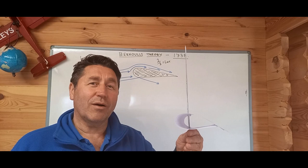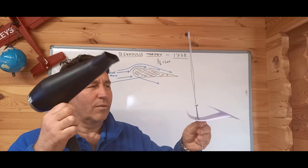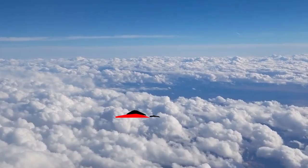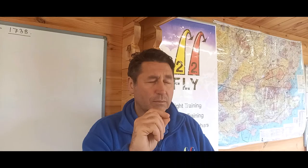One more experiment: a coat hanger, a piece of paper, sellotape, airflow. Simple.